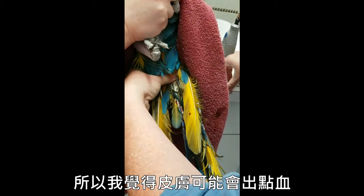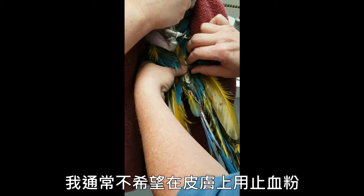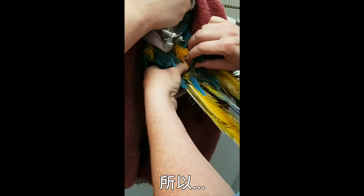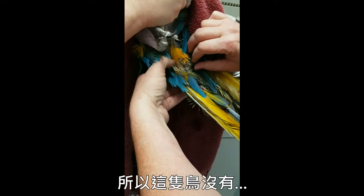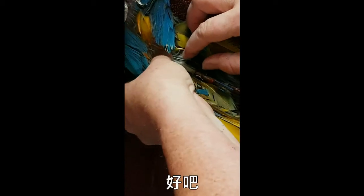The end of the shaft is smooth around it with a little hole in the tip where the blood vessel was. This is a big fat feather, so I expect there may be some bleeding from the skin. I usually don't want to apply quick stop to the skin because it burns. And this one — blood is pouring out.